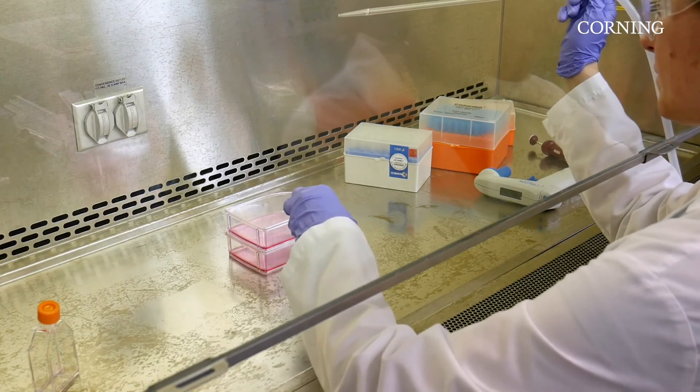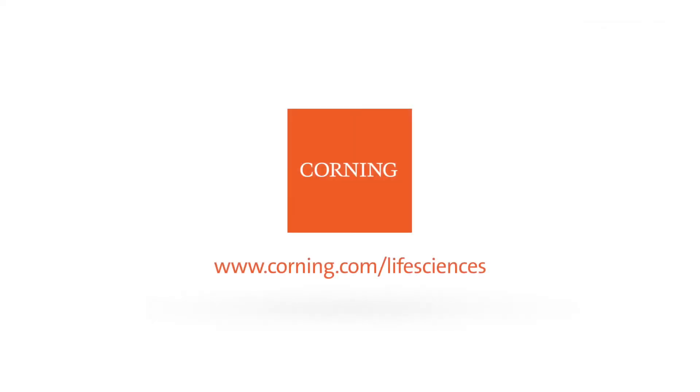For more information on best practices, including coating techniques, please visit the Corning Life Sciences website or our YouTube channel. To learn more about Corning Matrigel Matrix and to see our comprehensive cell culture solutions, please visit corning.com/lifesciences.